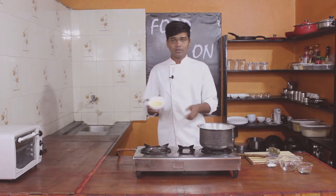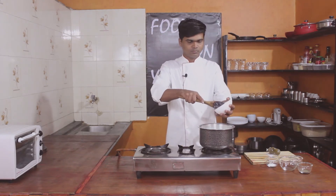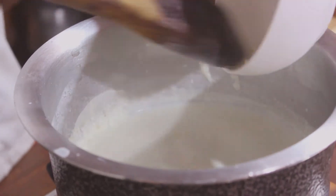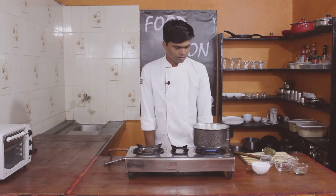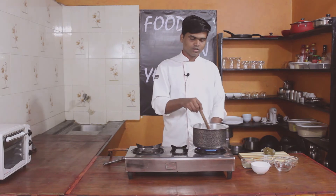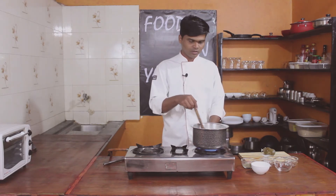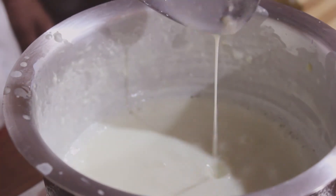Now we will add the flour. After that, we add the nutmeg and salt. We will begin making the sauce. We will continue to stir it with a little spoon — we will not make any lumps. You can see here, the sauce has started to form.